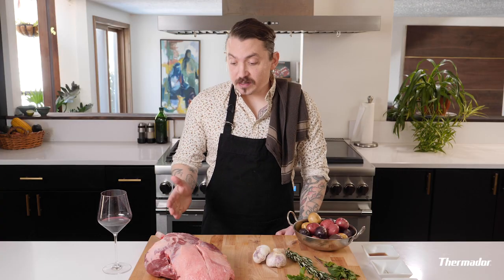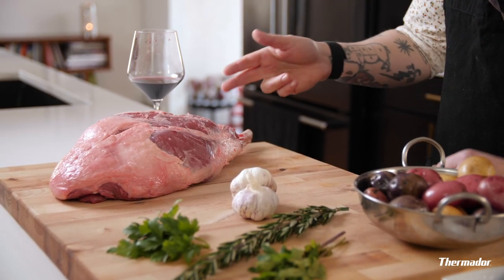Lamb takes a while, especially when it's from a dinosaur and it's four pounds bigger than you thought. So enough of my yakkin, let's boogie.